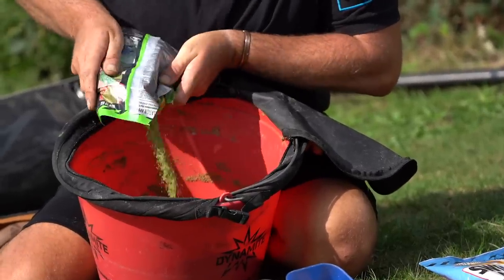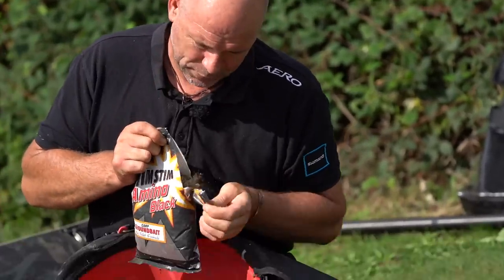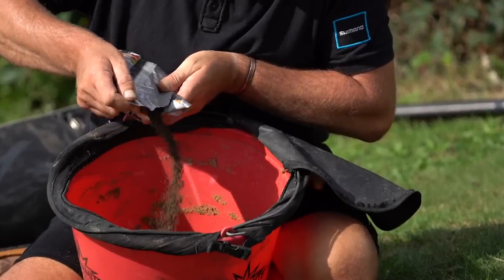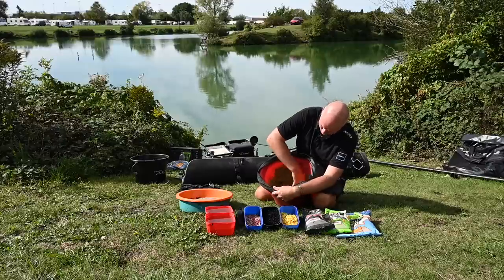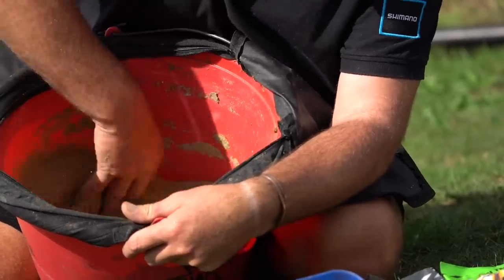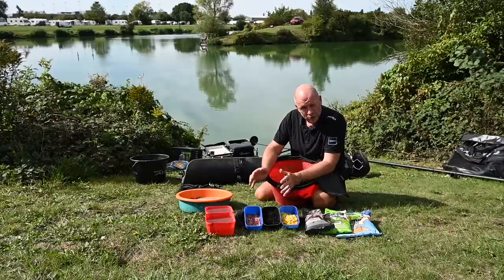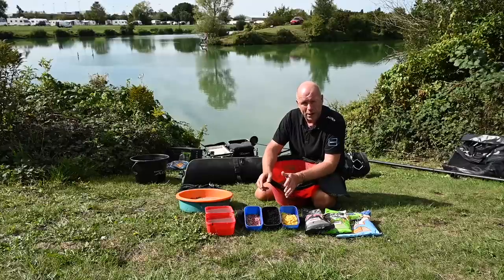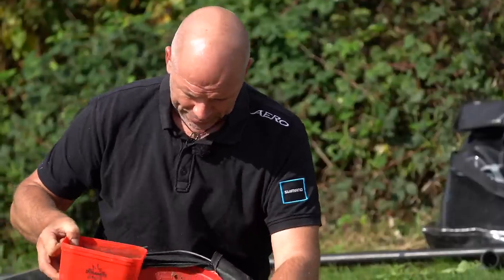So that's nearly two-thirds of a bag of Margin Mix, a third of a bag of Green Swim Stim, and a very small amount - literally 250ml - of Black Swim Stim to darken it off even more. I'm going to mix it by hand. Targeting these kind of fish is all about stealth - not making noise. Think about nature: any part of nature wants to move away from human movement. The quieter you are, the quicker the fish will come in and feel safe. I want to really over-wet the mix.